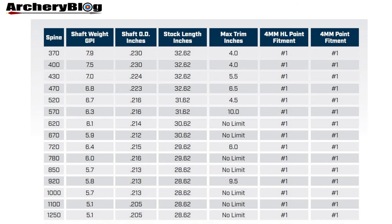The spine chart for the Eastern ACE shows 15 arrow spines, starting at the top with 370 and going down to 1250. The shaft weight in grains per inch starts at 7.9 at the top and goes down to 5.1 at the bottom. A key advantage of the 4mm ACE from 2021 onwards is that there's only one break-off point, so you won't get confused by different points as you may have with the ACC range.